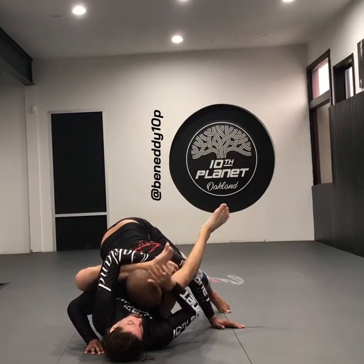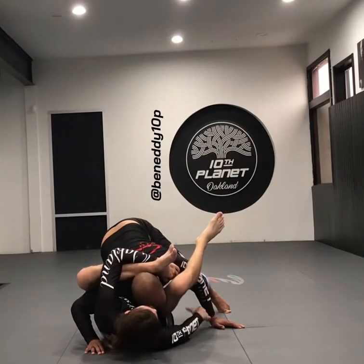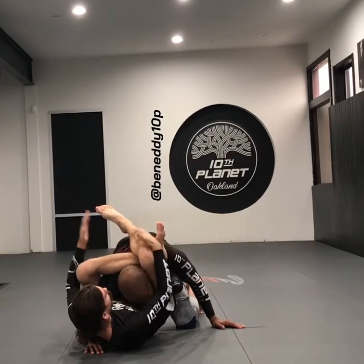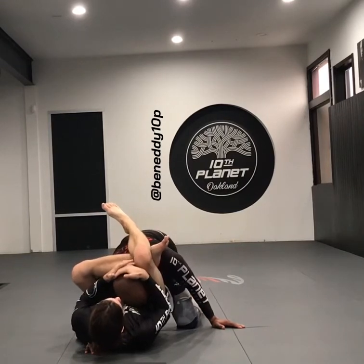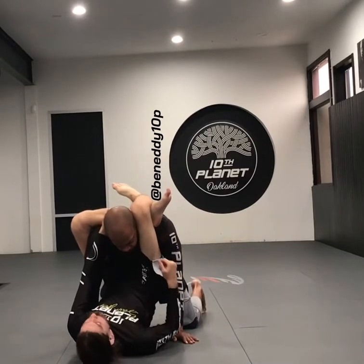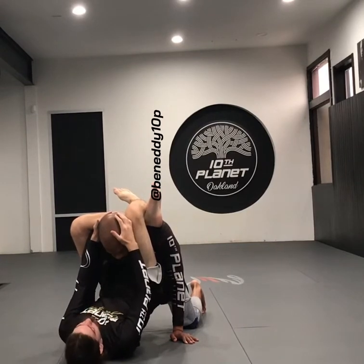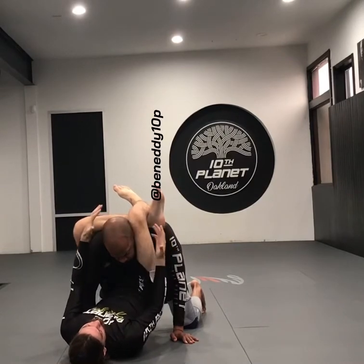Now you want to go to a reverse triangle right here — you don't want to just switch right away to the regular triangle. Once we're here, we're going to come on top and grab another flip right here. The reason we want to do the reverse triangle first is because the lock is located right above the head — that way it's hard for the posture. I also like to go to the reverse first because he can't posture, it's really hard for him to get out.